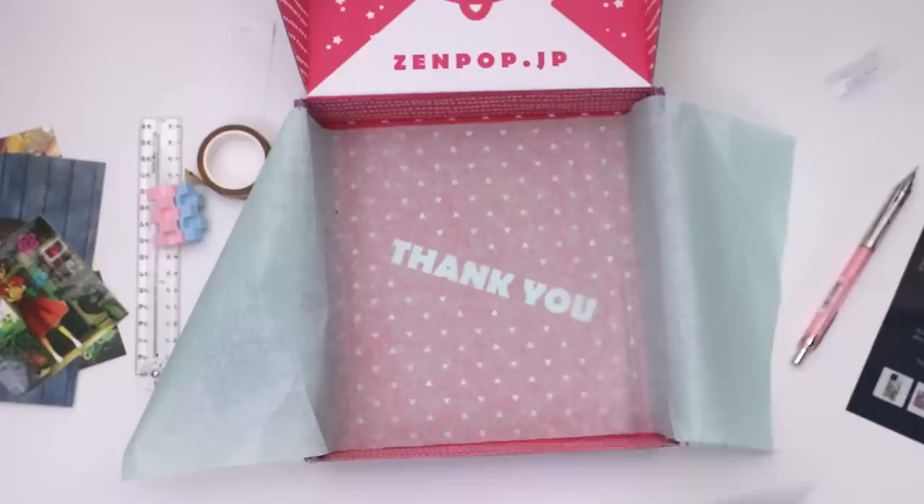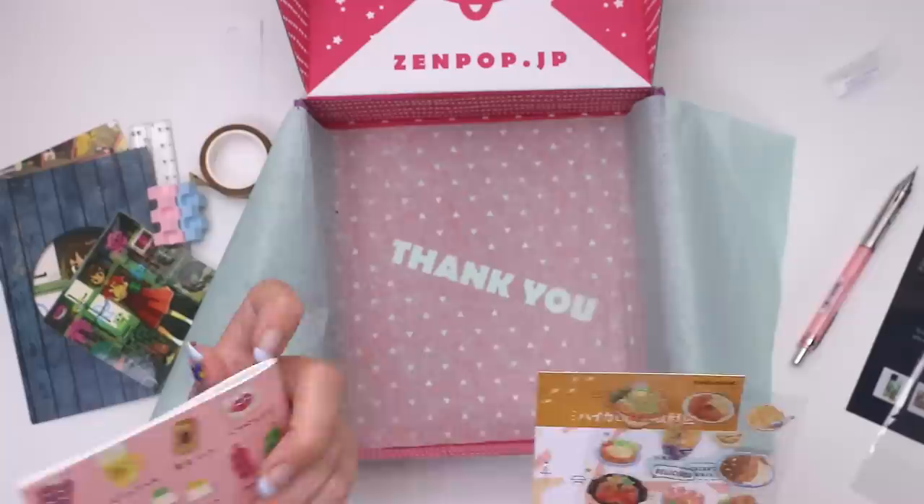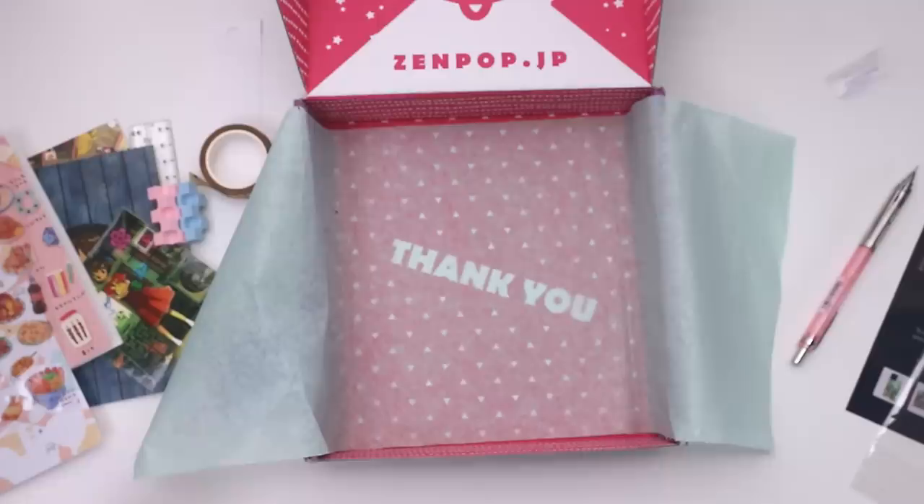I think we're on the final item and it is more stickers. Looks like more food — how cute, I love it. Steak, one personal favorite of mine. Oh, you could use these in books with graph paper.